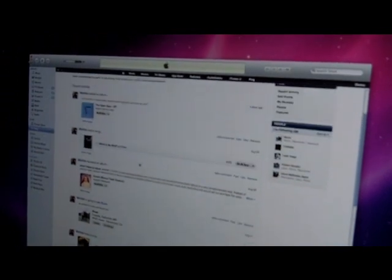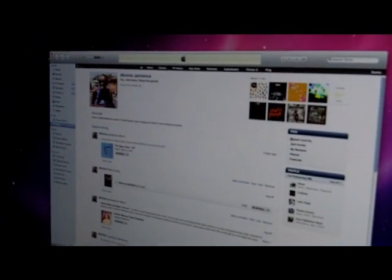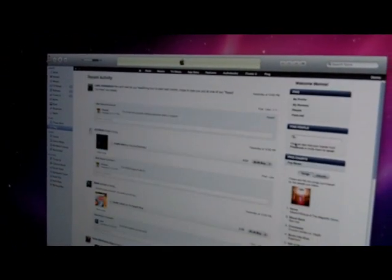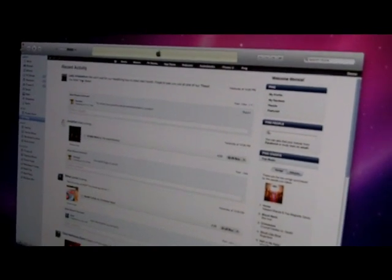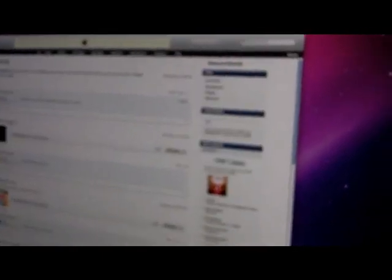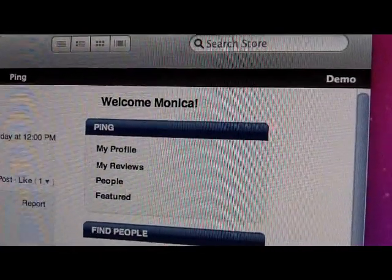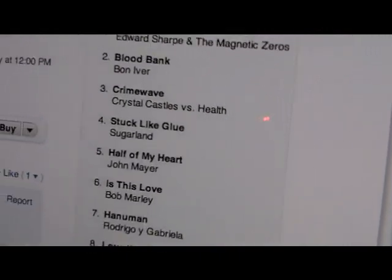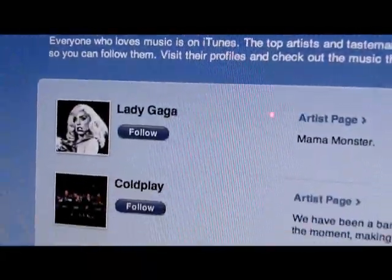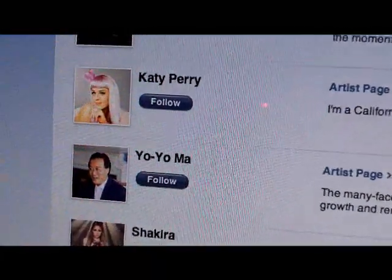You can see the different music associated with the same album and play with that music as well. The best part is being able to jump in and see what your social graph is doing. So Monica's enjoying hanging out, listening to Lady Antebellum. She's got a friend Jonathan that likes a song now being shared with her. One of Monica's friends also commented. Lady Gaga, of course, is someone you'd expect.